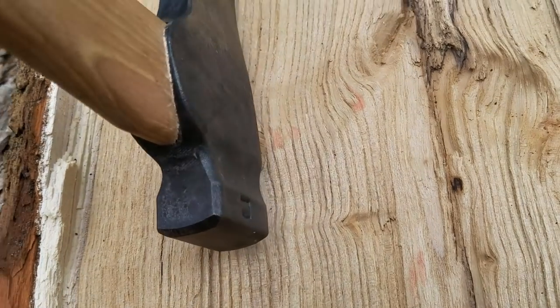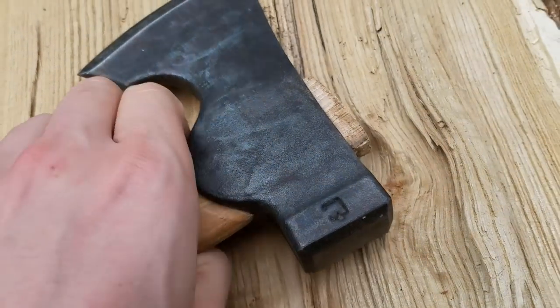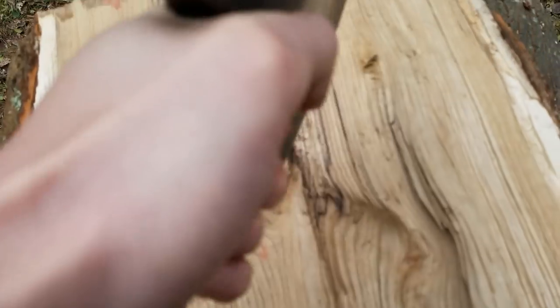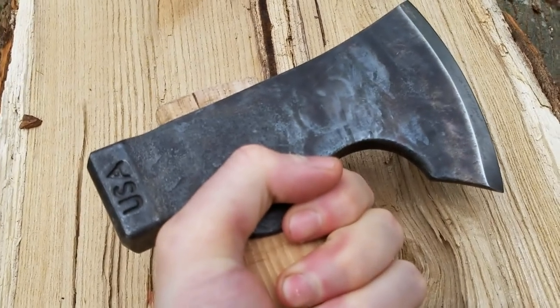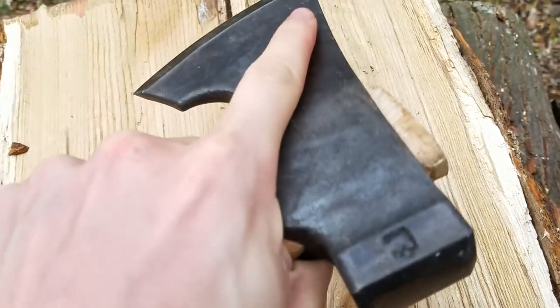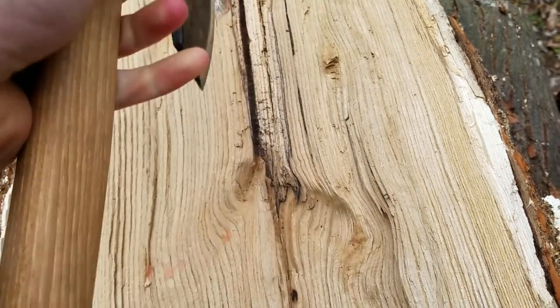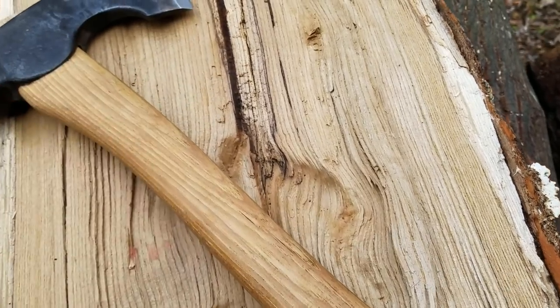This model comes with a 16-inch curved premium hickory handle. In the future, a 21-inch will be available. The head weighs 26 ounces. Importantly, the pole is hardened and the spine has a 90-degree edge for scraping tinder or for lighting a ferro rod.